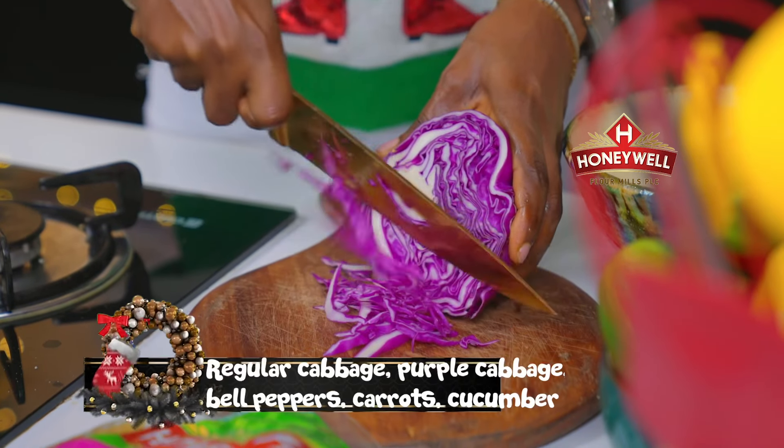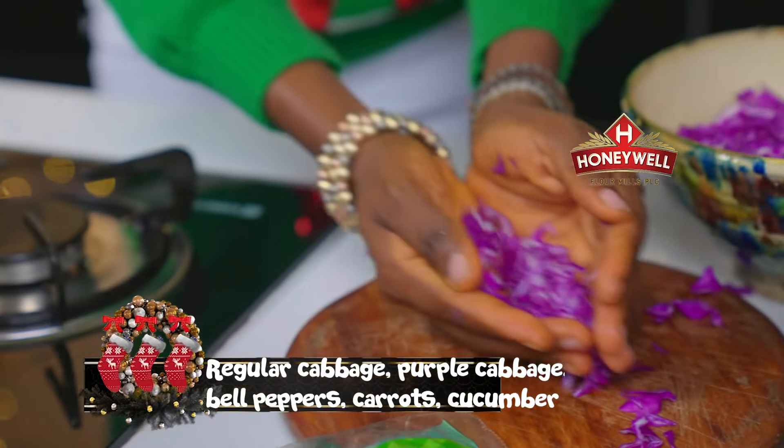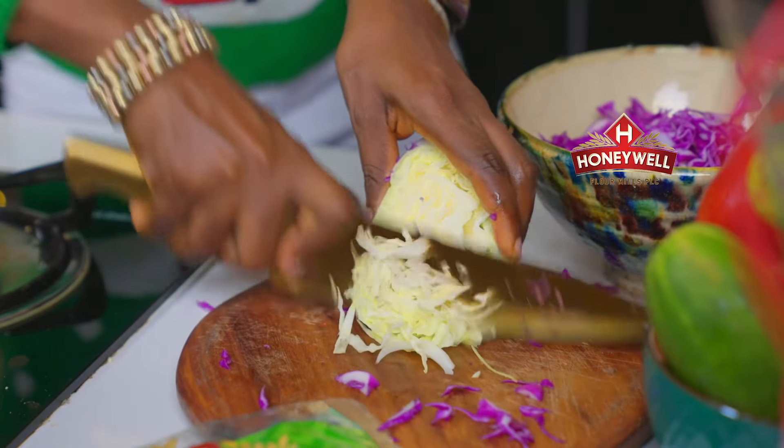Chop up your red cabbage, regular cabbage, red and yellow bell peppers, carrots and cucumber.